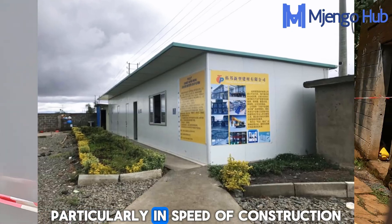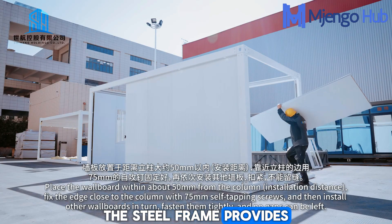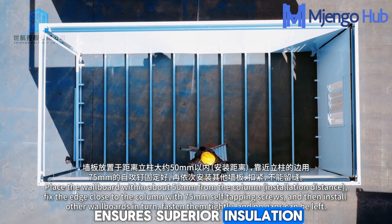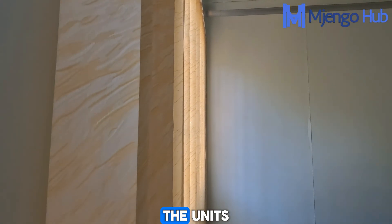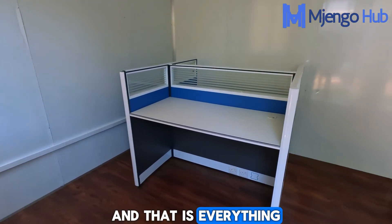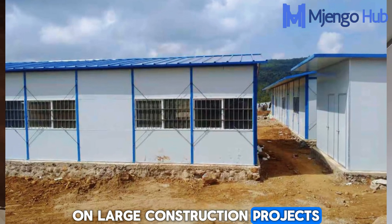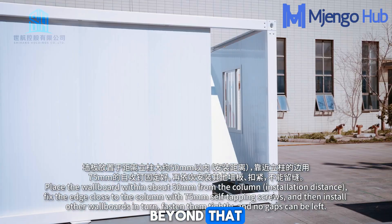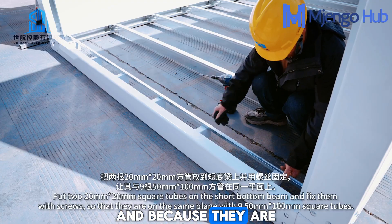The advantages are particularly notable in speed of construction and energy efficiency. The steel frame provides durability and strength, and the polyurethane core ensures superior insulation, keeping your internal climate stable and costs low. The units can work on virtually any kind of project — from temporary site offices and command centers on large construction projects to entire labor camps, emergency housing, tiny homes, and pop-up shops.